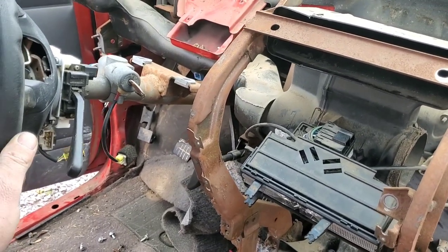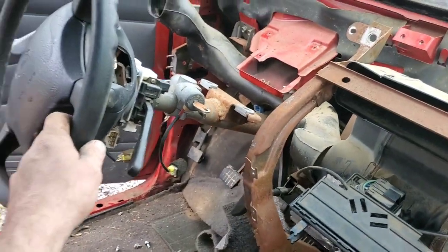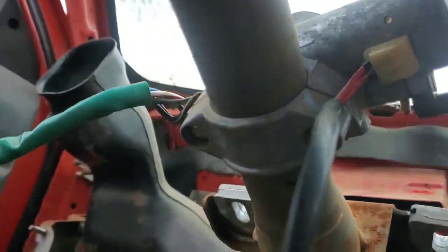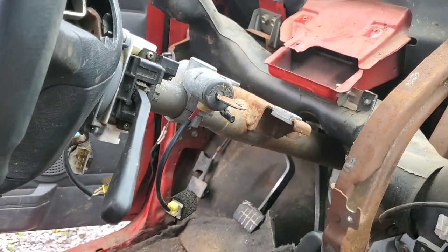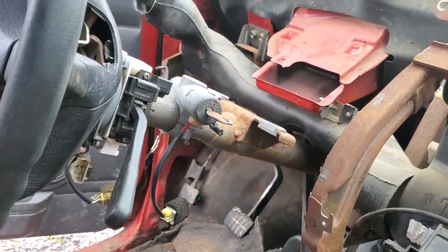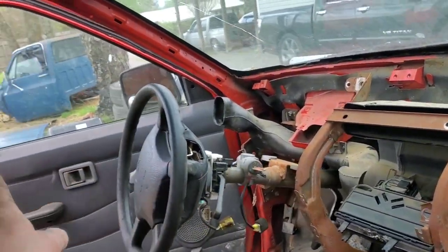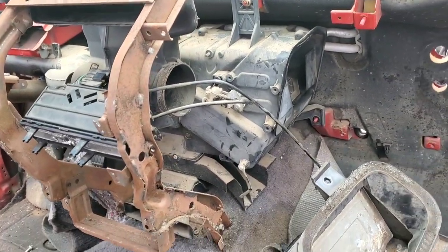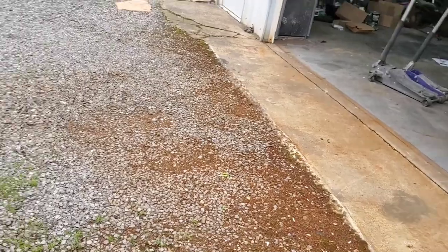My daughter's truck has a messed-up key, so I'll end up swapping the entire column into her truck to keep one key. I'll take the door locks out of this and put them in her truck as well. Her truck is a '97, same as this — and even if it was an '87, I think it would still all fit.